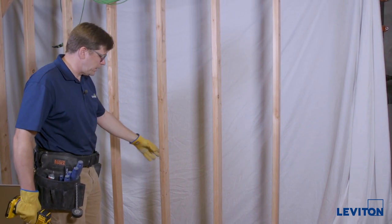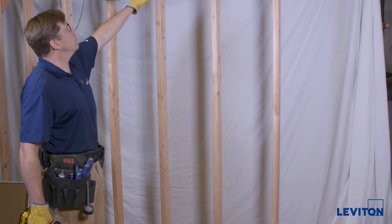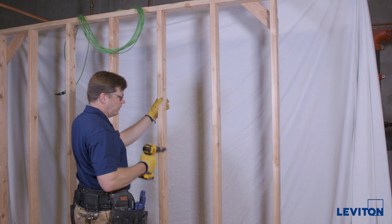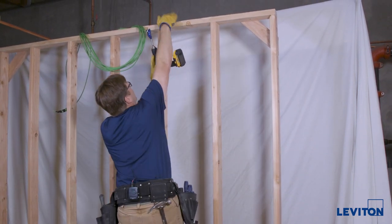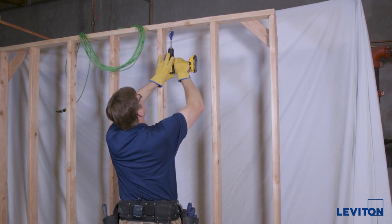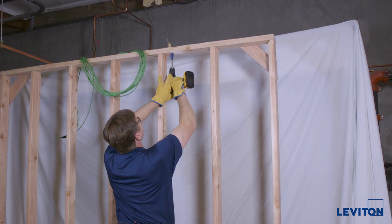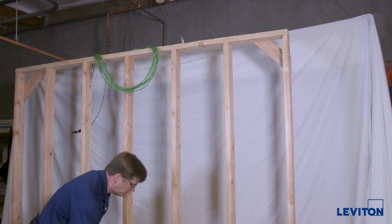We'll start first by drilling the holes to bring in the electrical power, and I'll drill the holes above to bring in the low voltage cabling. You want to try to bring the low voltage cabling into the same stud bay where you're going to install the enclosure. We'll start by drilling this hole here, and we're going to check to make sure there's nothing above so we don't drill into some pipe or something. That'll bring in this cable and we will bring in our power cable from below.